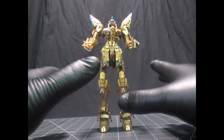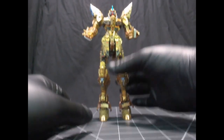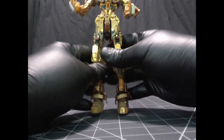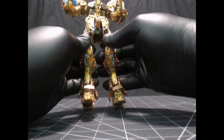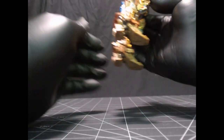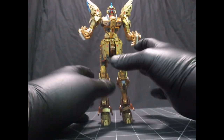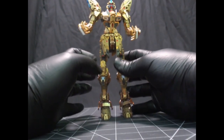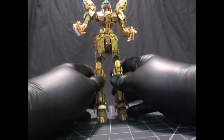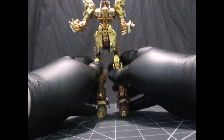Since the inner frame on this kit is so incredible, I wanted to put an independent section all its own in the review. This is the inner frame for the Master Grade Extreme Strike Freedom Gundam. Since this is a true inner frame, all the articulation is handled by the inner frame — pretty much except for the backpack and probably some side-skirting stuff.